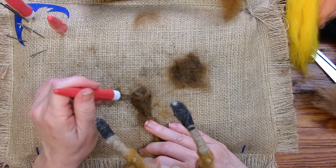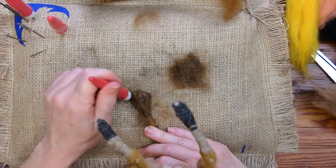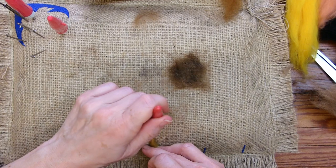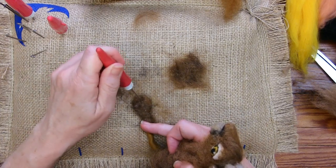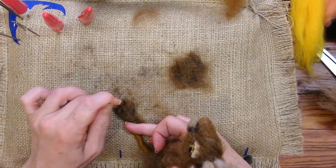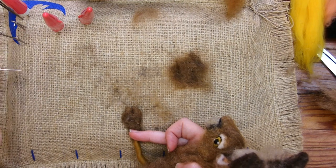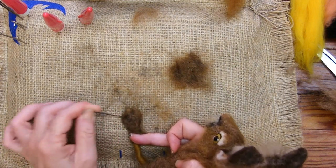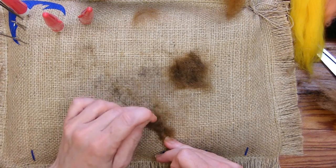Then you just want to curl in around the foot — just tease the fibers around the base of the foot. The real foot-like part starts when we begin to make the dents for the toes. You might need to switch to a single needle. Stab down the center, and then stab another dent on each side to make the outer toes. So it's like a foot mitten — a paw mitten — and then you make it a little paw glove.